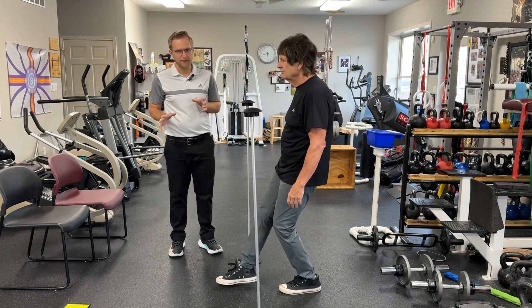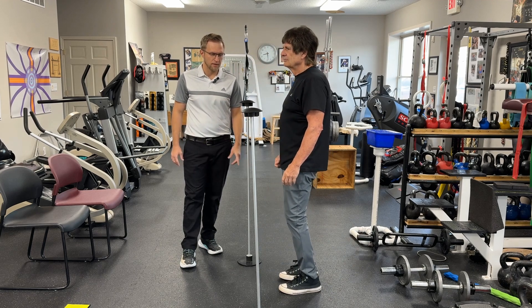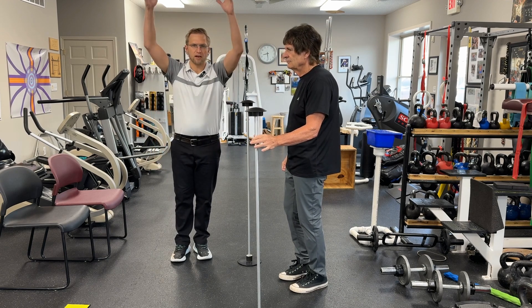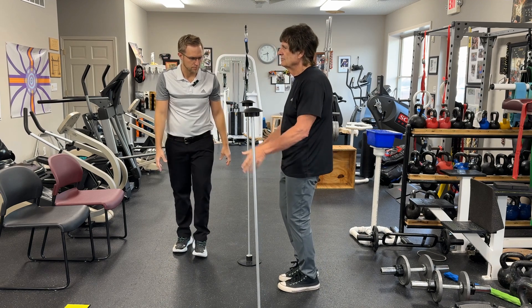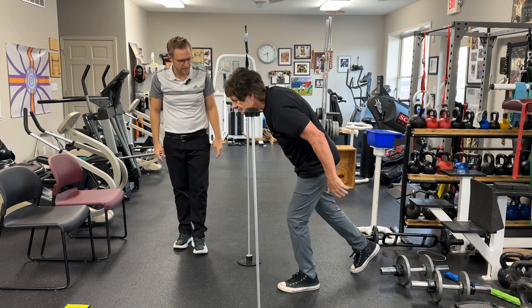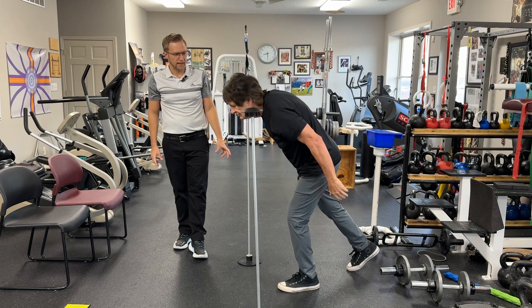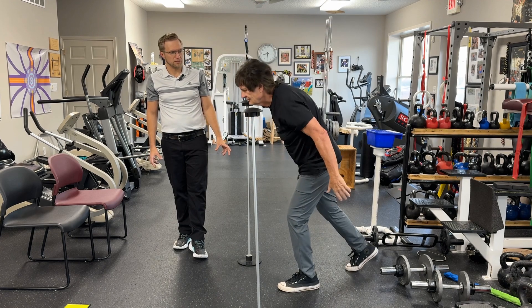We usually say about five to ten reps on each side, getting comfortable. If you're more of an athlete, you can add in the arms to make this a little bit harder. We'll start out in the sagittal plane — as he steps forward, his arms are going to go back. His arms are kind of swinging with his foot, and as he gets really into it, he can reach a little bit farther.